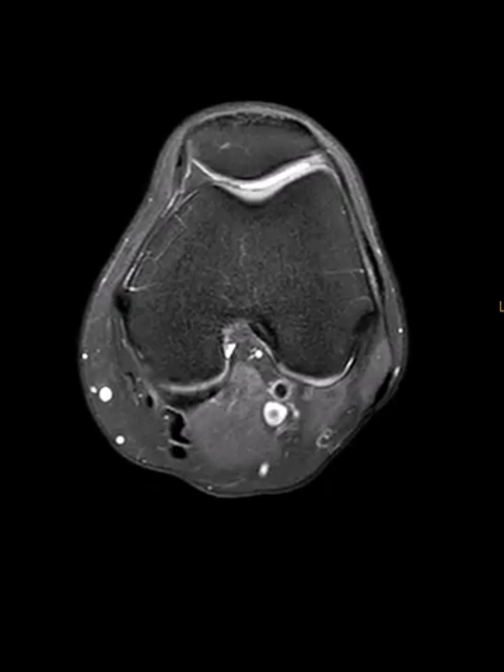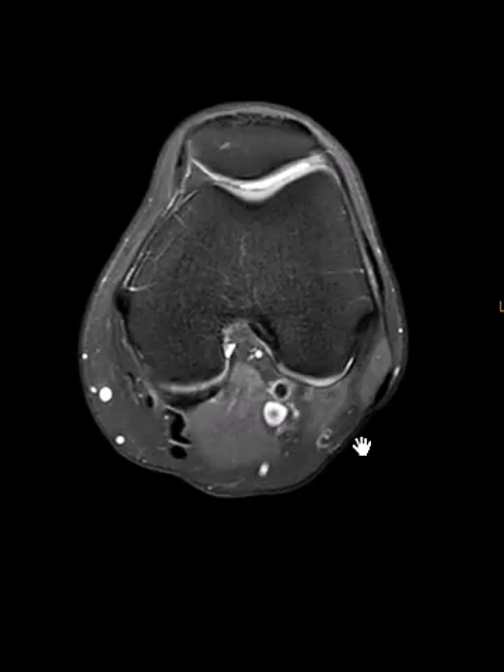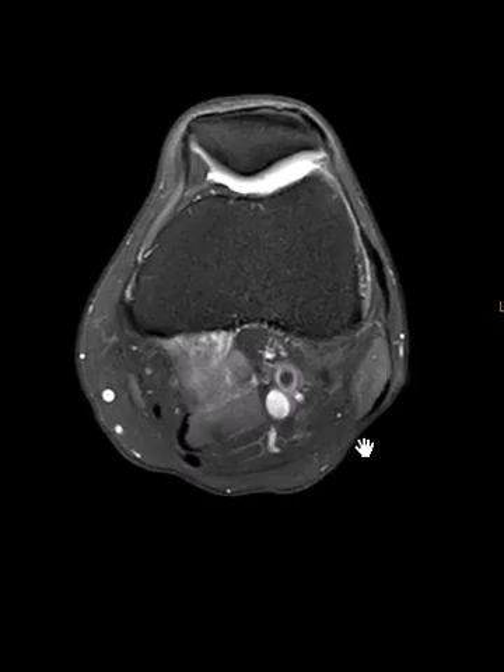Hello, this is Dr. Gay from FirstLick MRI. This is a 60-year-old female with complaints of left knee pain. The pain has gotten worse over the years and she has an isolated tear of her semimembranosus tendon, something you don't see very often.